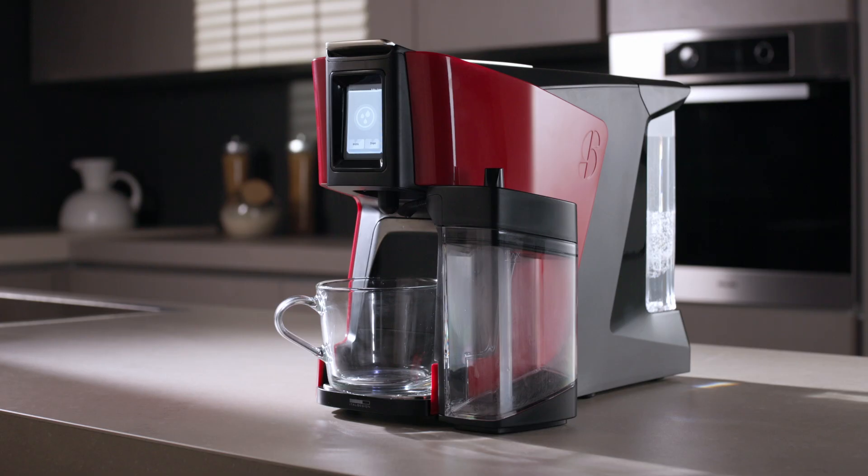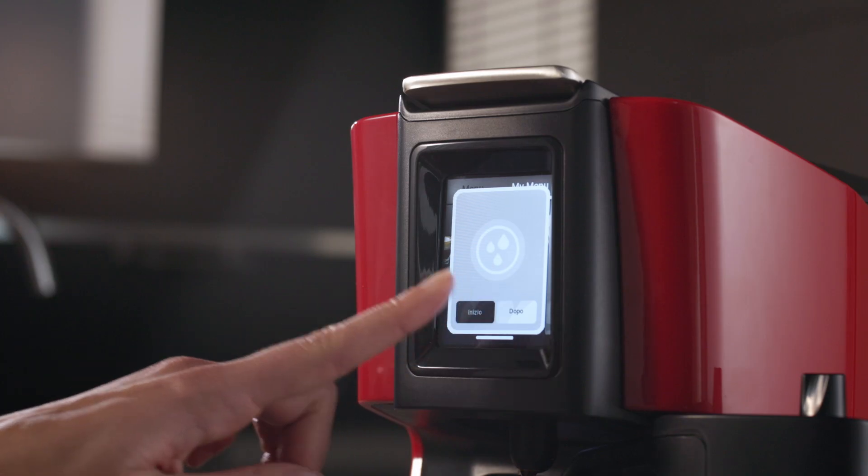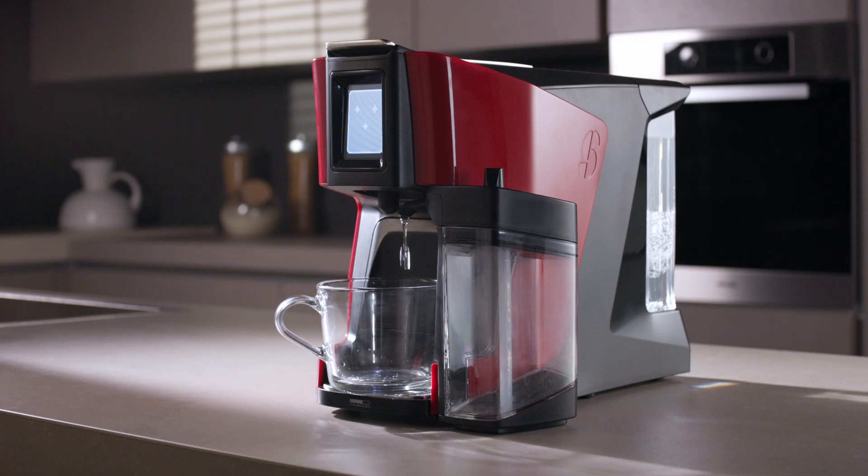Place the cup or mug under the milk box spout and press start on the display. The machine starts cleaning the steam wand in contact with the milk.